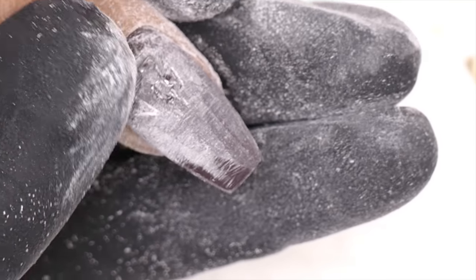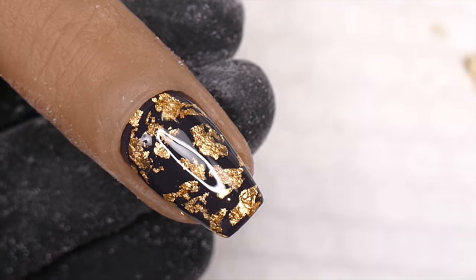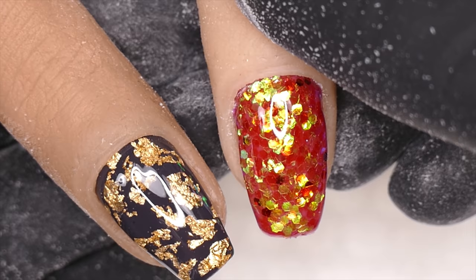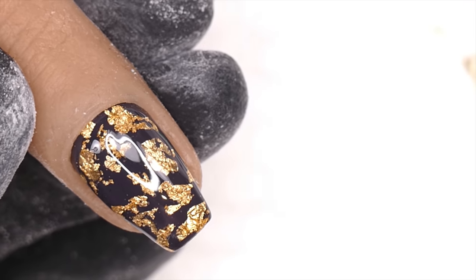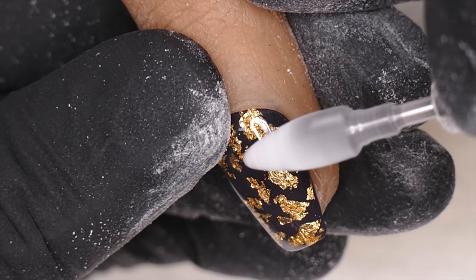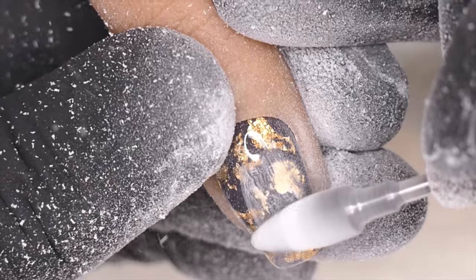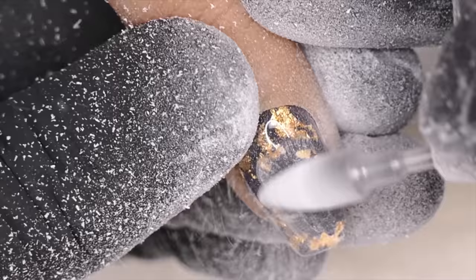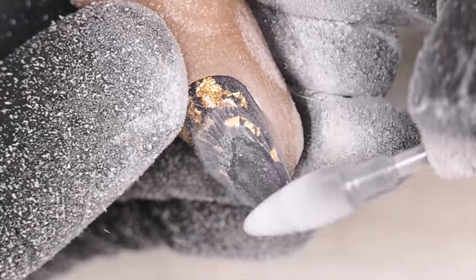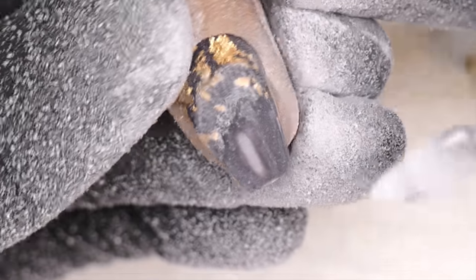That's pretty much how I remove nail art. When it comes to foil or glitter, you're going to be able to file straight through it — it's not a 3D piece, it's really really thin foil. So once I get through the embedded gel, you can see how quickly I'm able to get all that stuff off. I can keep going until I see base coat.